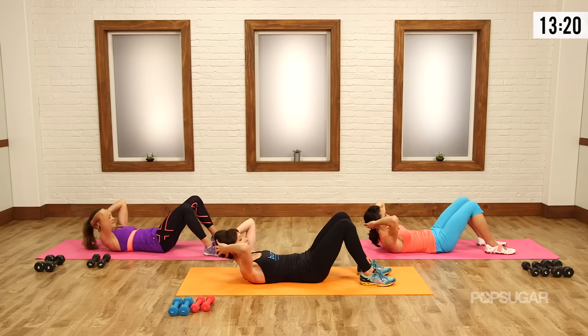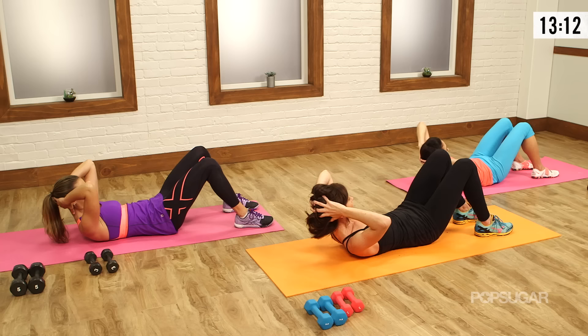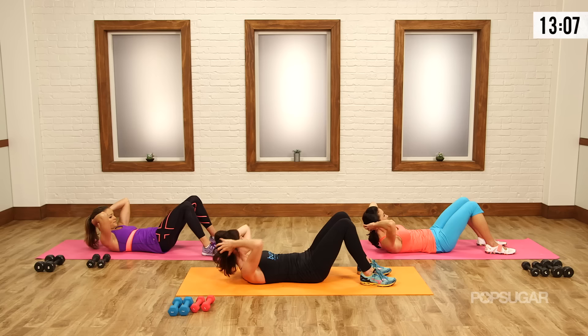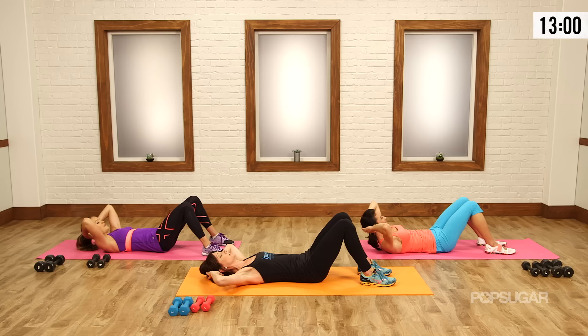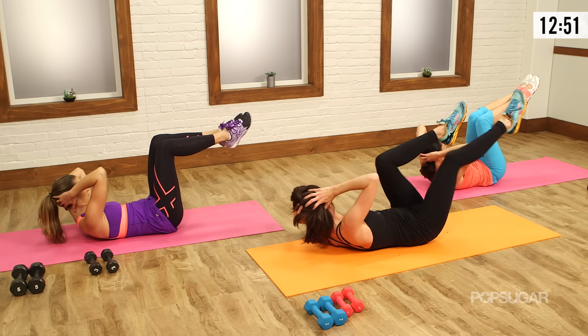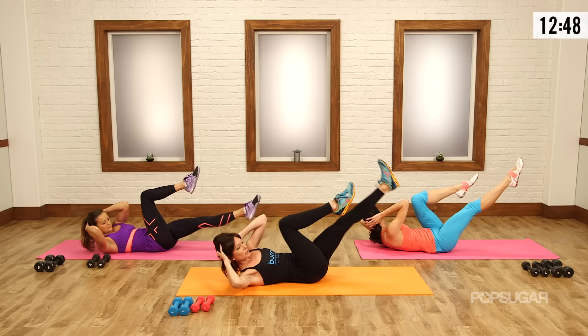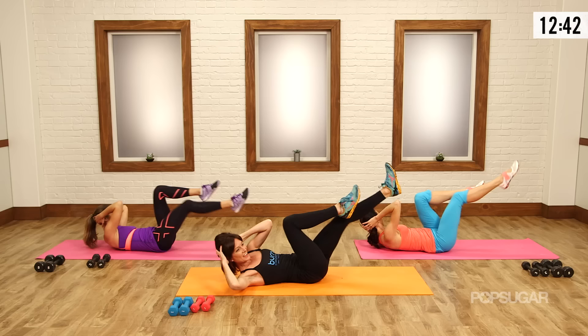Come up and hold — shoulder blades are up off the mat. Inhale here, exhale rotate left. Inhale to center, exhale rotate right. Make sure both shoulder blades are up off the mat the whole time. Bring it back to center, come on down. Now we bring it into tabletop — knees over hips, shins parallel to the sky, hands behind the head. Big deep breath in, exhale curl it up. We're going to go into bicycles or crisscross — everyone has a different word for these but we all know what they are, and they all work those abs.